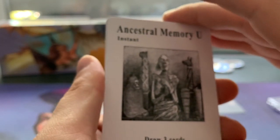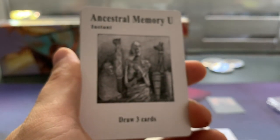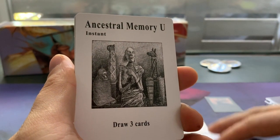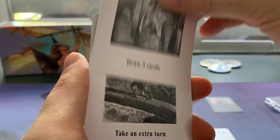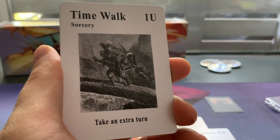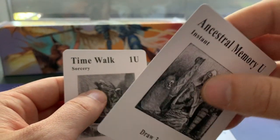Ancestral Memory — so this is obviously Ancestral Recall. I guess the original name was Ancestral Memory. One blue for an instant — draw three cards. Insane. I wonder — they probably didn't realize how incredibly good this card is. So we've got Ancestral Memory, and then we've got the Time Walk. And last is going to be the Black Lotus. Time Walk — one and U, Sorcery. Take an extra turn.